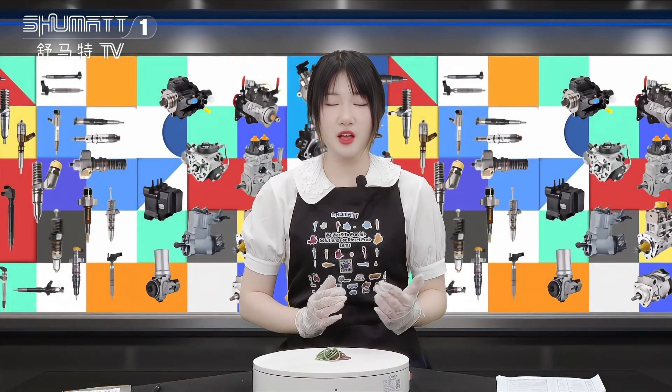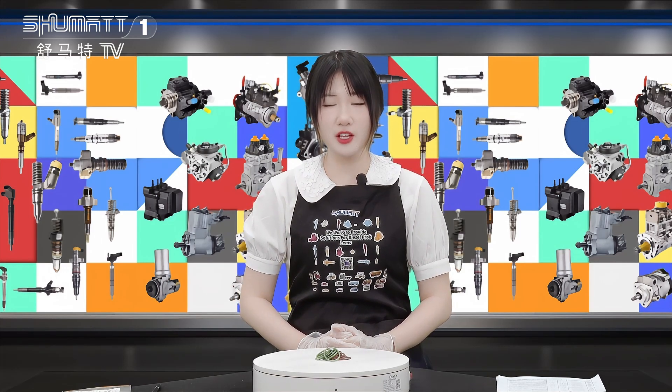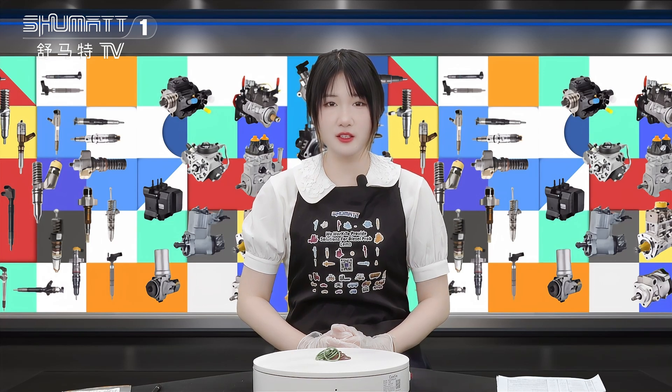Ok friends, if you still have any interest about our product, please follow our YouTube channel and feel free to contact us. Thank you, bye.